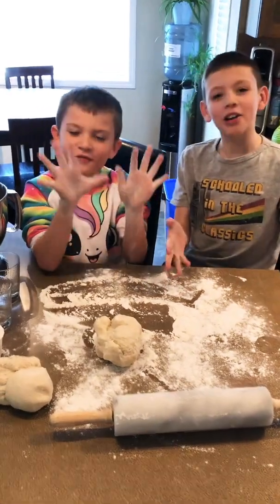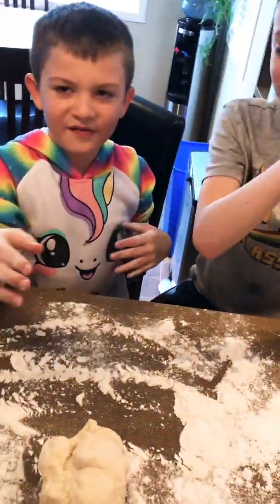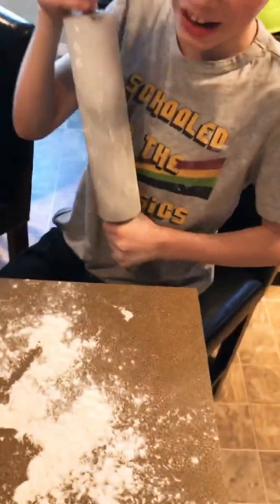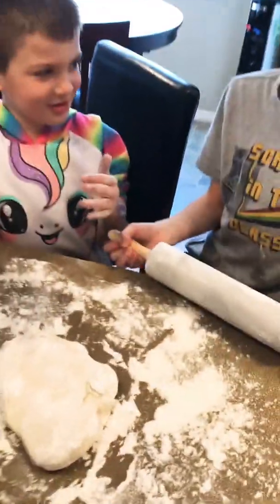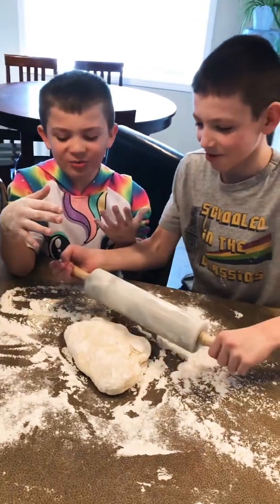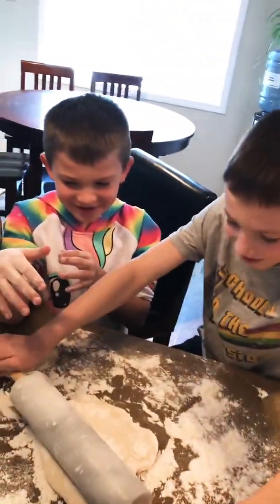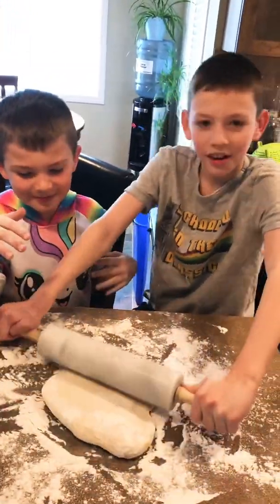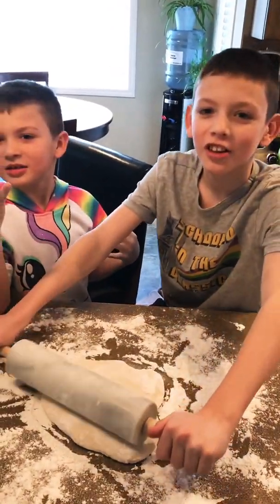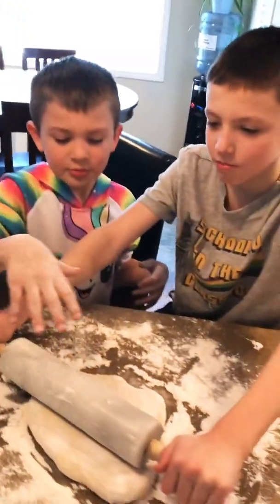We're back. We have our dough rolled out - we cut it in half, washed our hands. I have a flour hand. I'm going to lay this out. We're rolling it to about one-eighth of an inch thickness. Pink Dragon, take a turn.